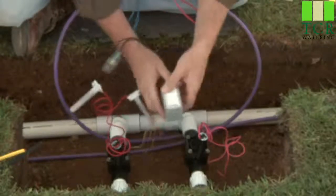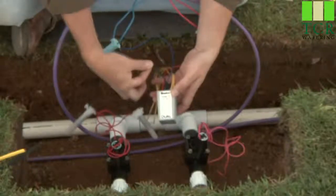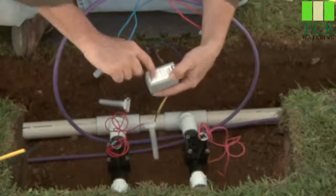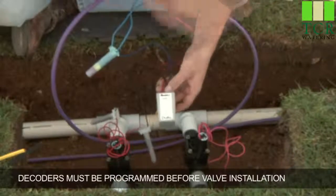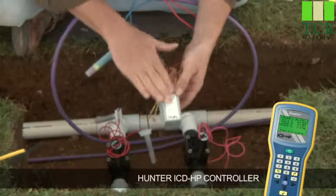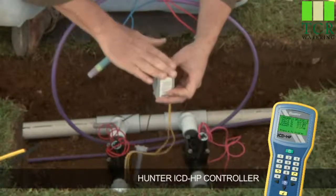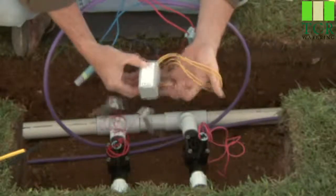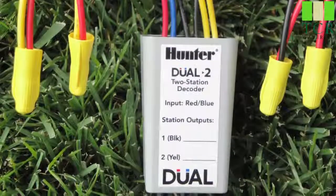We've now completed the first two-wire path through the decoder. Station one output is the blacks, going to valve number one. This would be labeled with the station number from the programming. You want to program these before you put them into the valve box, unless you have an ICDHP handheld programmer — then you can install the decoders first and program them to whatever station you want afterward. Complete the process by attaching the yellow leads, which is station number two output, to the second valve in the same manner.